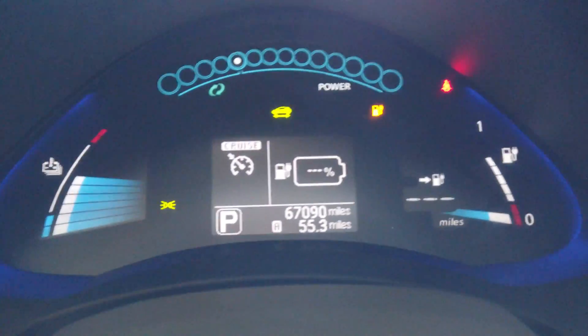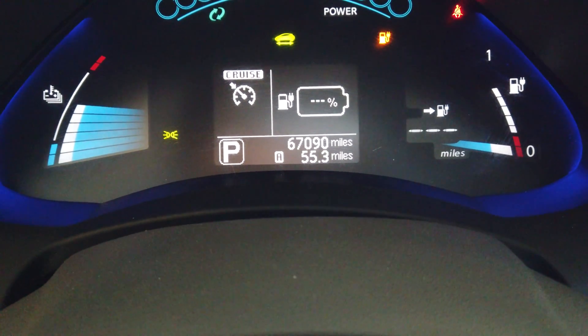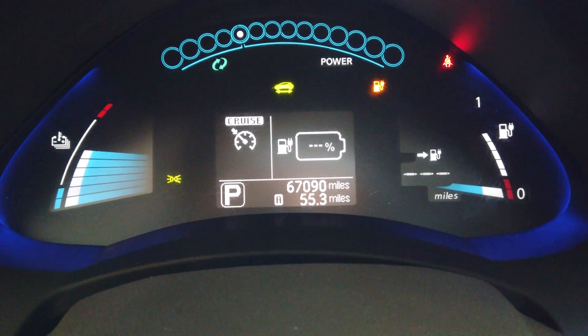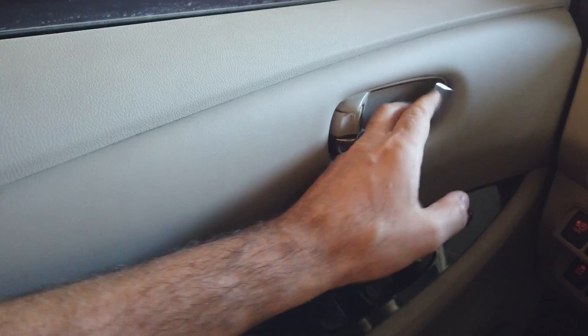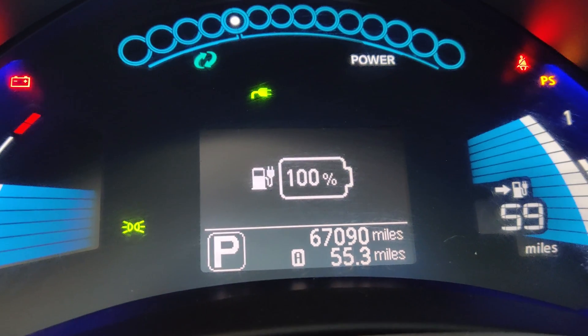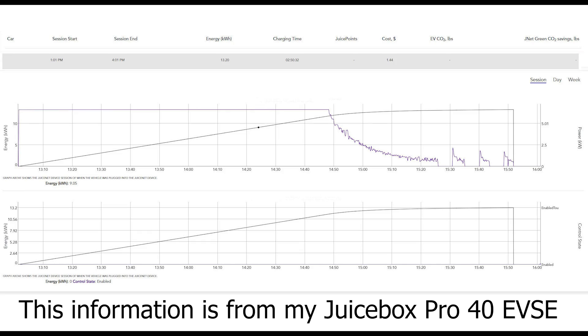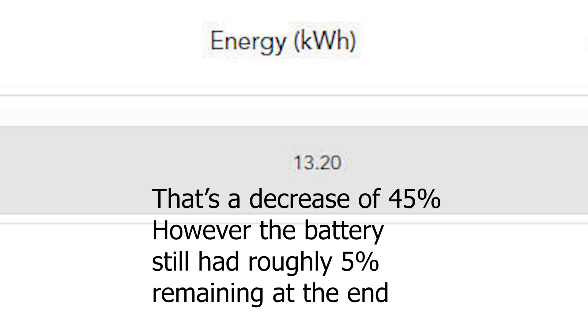I'm heading back to the house now. We are back home and parked in the garage — it's still showing pretty much zero everywhere. I'm going to plug the car in, charge it back to 100%, and see how much energy goes into the battery. It is currently 1 o'clock and I started about two hours ago. The car finished charging after two hours and 50 minutes. The total amount of energy that went into the battery was 13.2 kilowatt hours. When this car was brand new, it had a 24 kilowatt hour battery. This graph shows the amperage being put into the battery pack, dropping off as the battery gets fuller and then topping off.